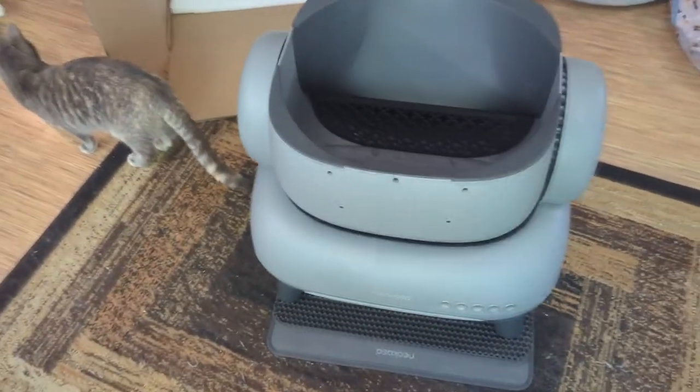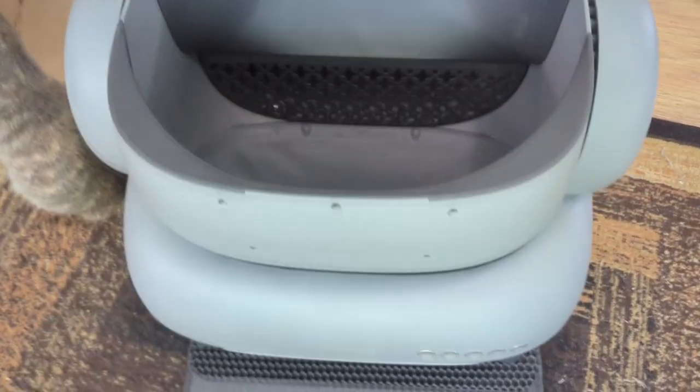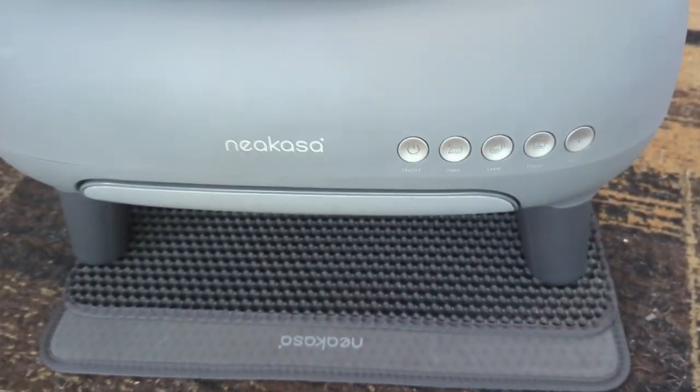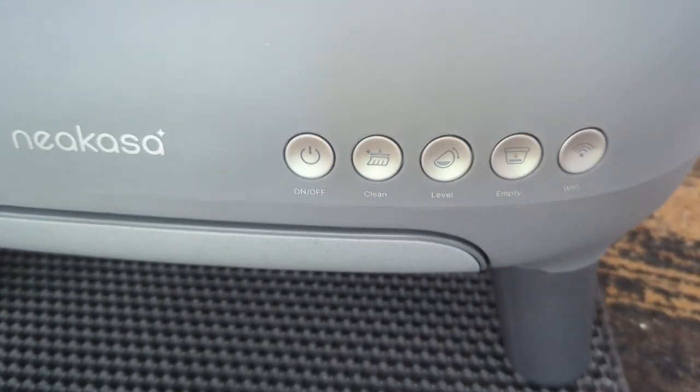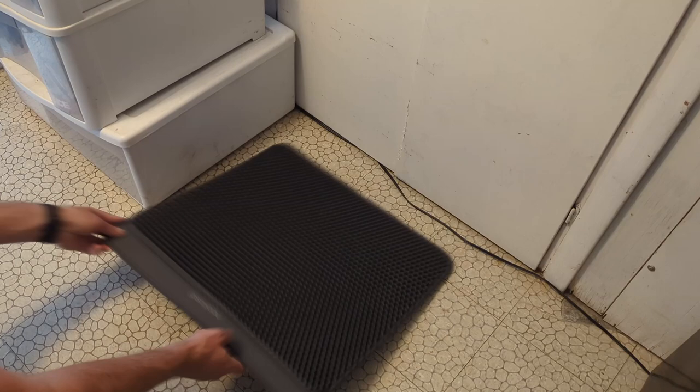Here's a look inside it while it's empty. Note that I haven't turned it on so it's not in its final position yet. Here are the buttons on the front. And here's where we're going to place it. The mat actually has stickies on the bottom in case you're worried about it sliding around.